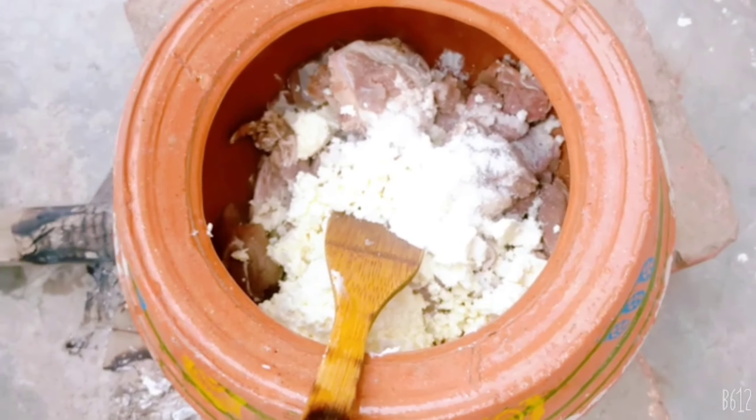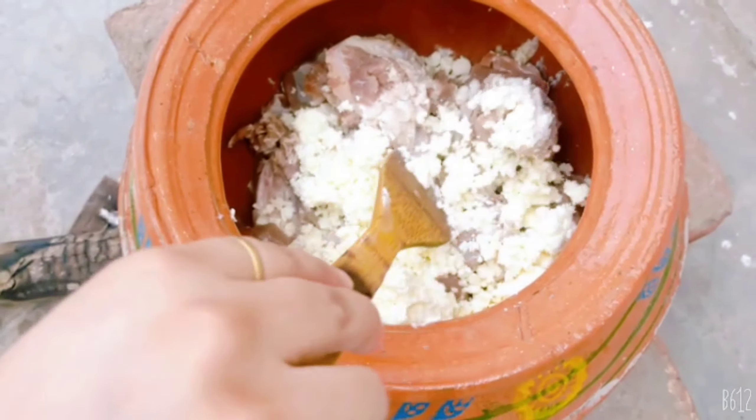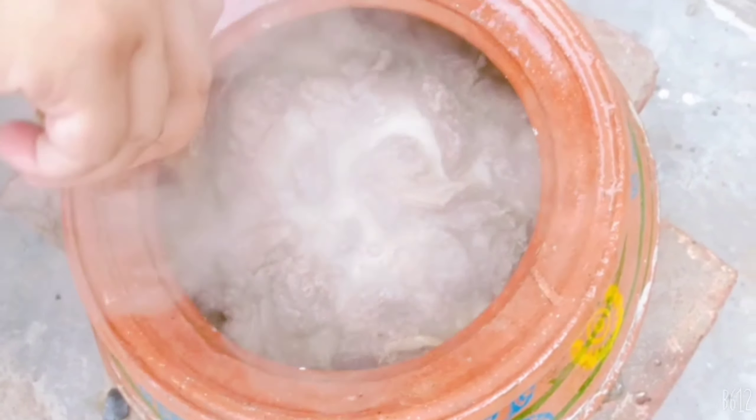Now we have to add the milk. Then we will add 1 tablespoon. Then we will prepare the mixture.